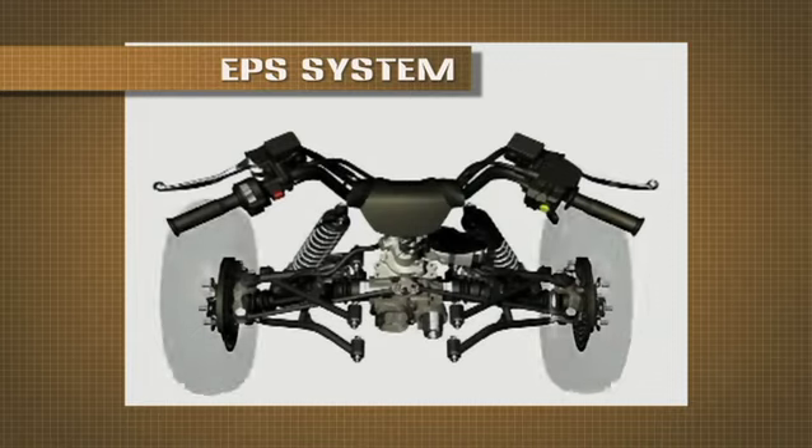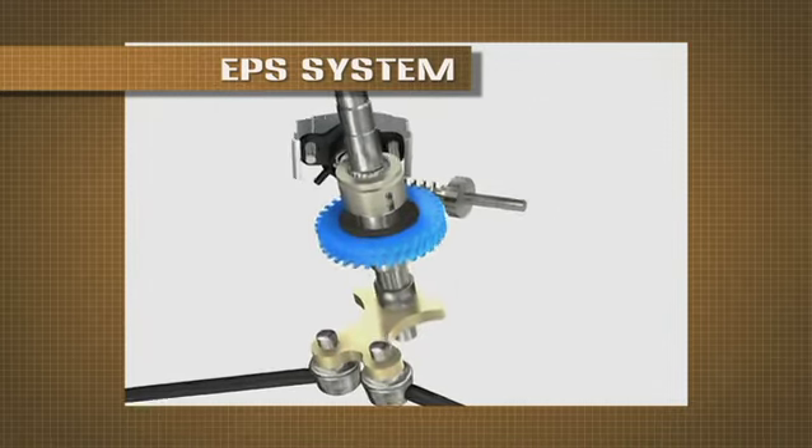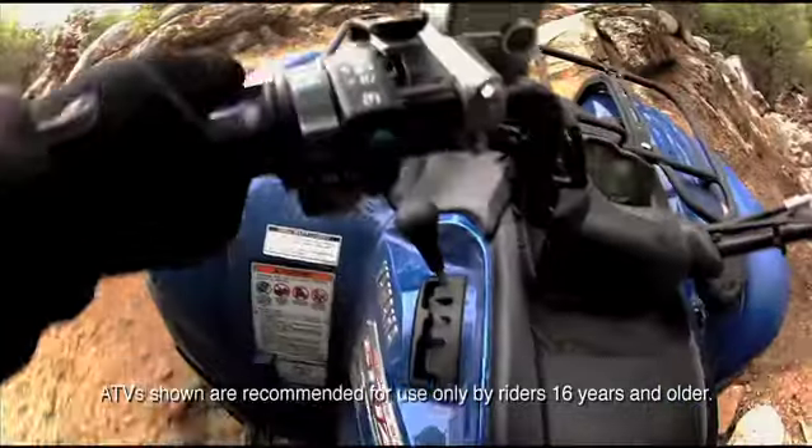The EPS system uses an ultra reliable sealed electric motor and gear unit to provide mechanical assistance to help steer the ATV, especially over rough terrain and when the ATV is in four-wheel drive or diff lock mode.